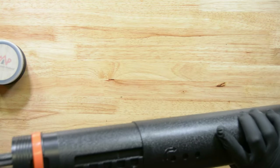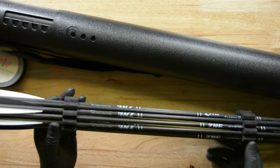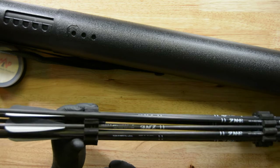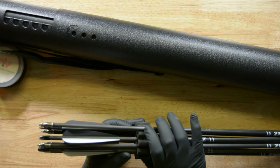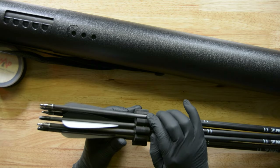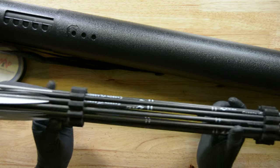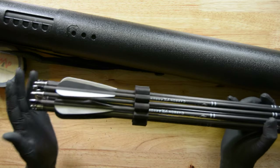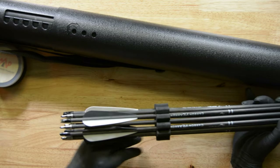The biggest thing to getting 12 arrows in this thing is making sure you go back and forth. I'll pull one out — you'll notice it's got the point sticking up, and the next one is going to have the feathers sticking up. That's the way you've got to do it: point up, feathers up, point up, feathers up — back and forth with this October Mountain arrow holder. If you do that, you'll get all 12 arrows inside.